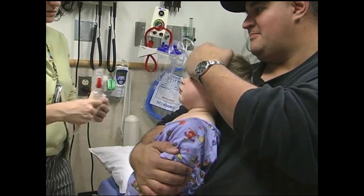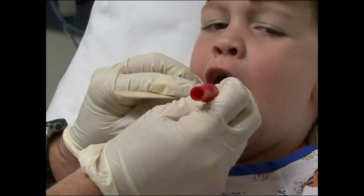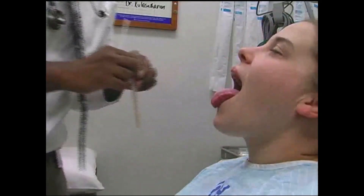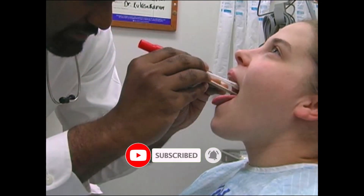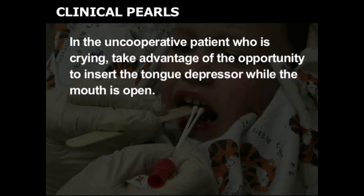Open the tube and remove the swabs. Depress the tongue with the tongue depressor to allow visualization of and access to the tonsils and posterior pharynx. In the seemingly cooperative child, this can most easily be accomplished by instructing them to open their mouth, stick out their tongue, and say 'ah.' In the uncooperative patient who is crying, take advantage of the opportunity to insert the tongue depressor while the mouth is open.